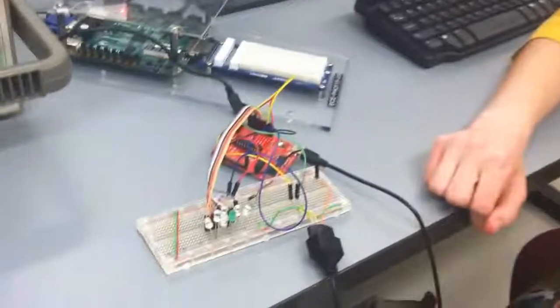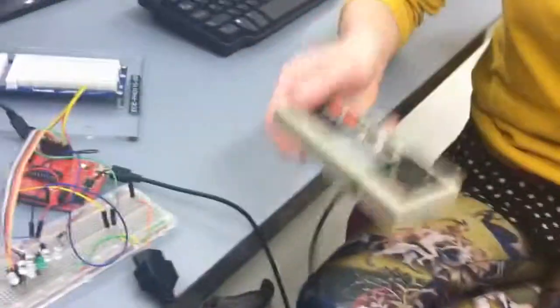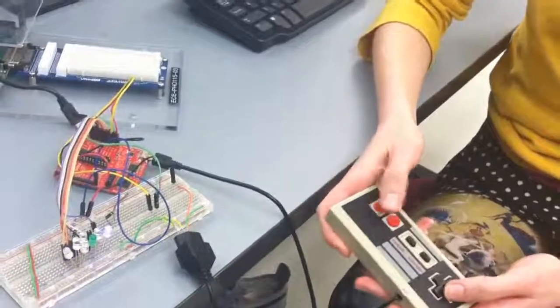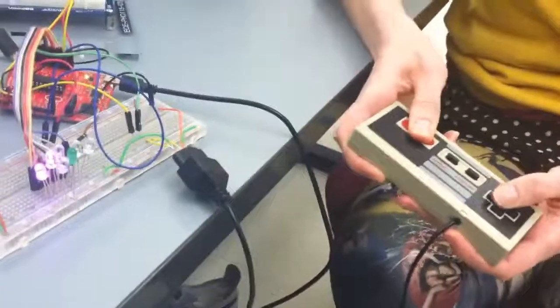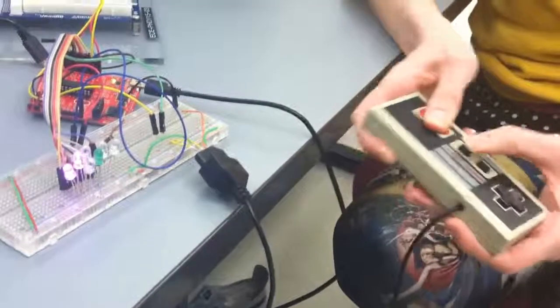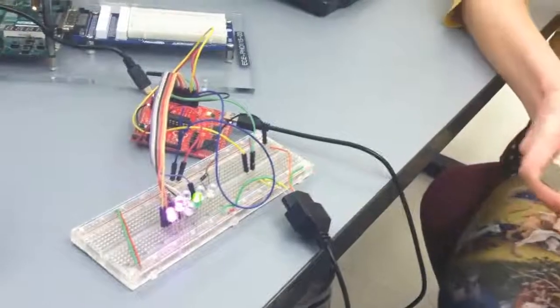What I have here is an MSP430, which many of you may be familiar with. What this does is it demultiplexes the signal coming from the NES controller. You can see different LEDs light up as I press different buttons, and they also light up at the same time if I have multiple buttons pressed at once, which is something pretty cool about the NES controller.